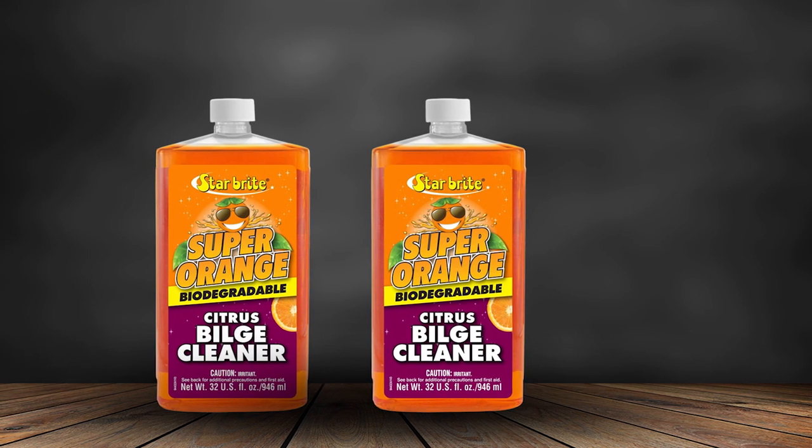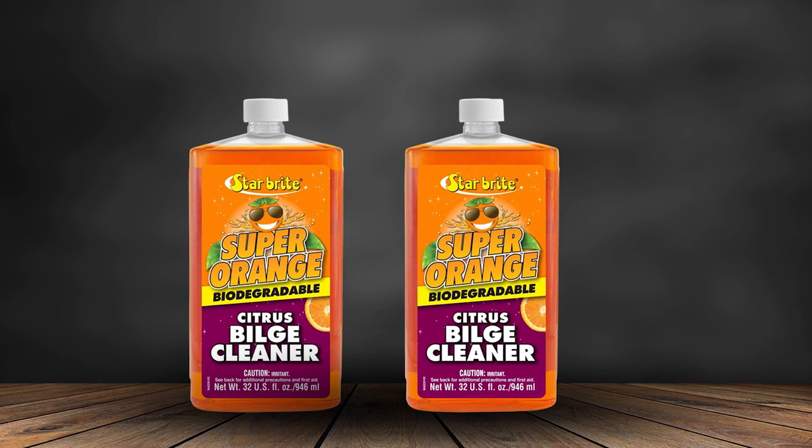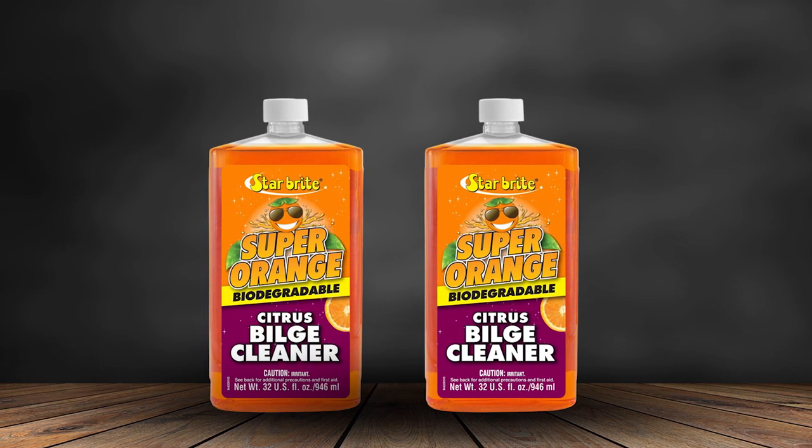That may not seem like much, but you'll appreciate it when you use it. You don't want a harsh or chemical smell overpowering you, and you also don't want it to seem like you're covering up one smell with a different one.